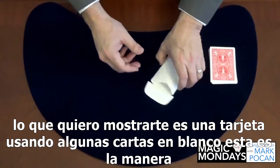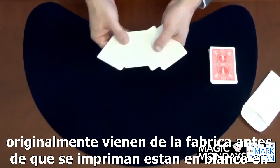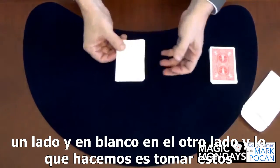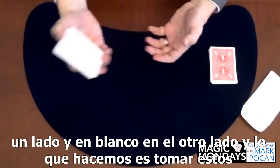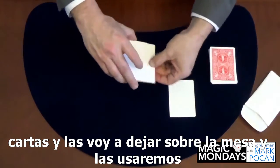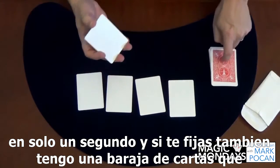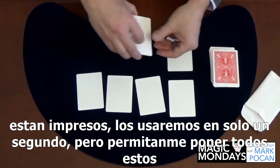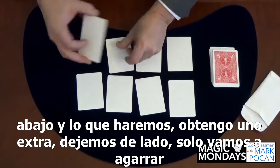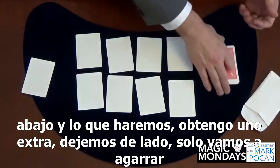What I want to show you is a card. Using some blank playing cards — this is the way they originally come from the factory before they're printed, blank on one side and blank on the other side. We're going to take these cards and put them down on the table. I also have a deck of playing cards that are printed — we'll use those in just a second.